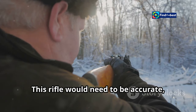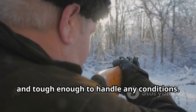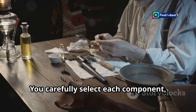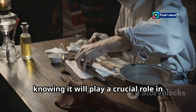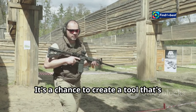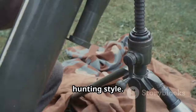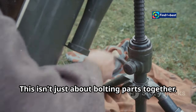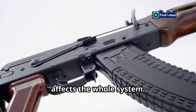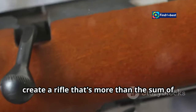This rifle would need to be accurate, reliable, and tough enough to handle any conditions. Building a custom rifle is like assembling a hunting partner — you carefully select each component, knowing it will play a crucial role in your success. It's a chance to create a tool perfectly tailored to your needs and hunting style. This isn't just about bolting parts together; it's about understanding how each element affects the whole system and making deliberate choices to create a rifle that's more than the sum of its parts.